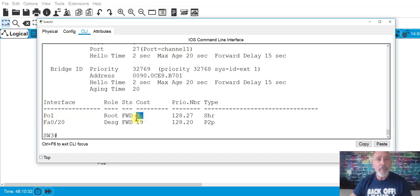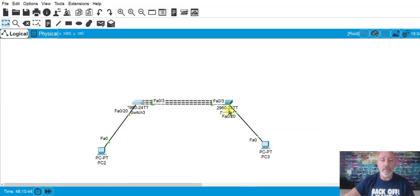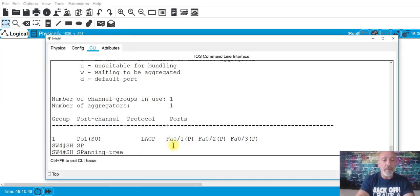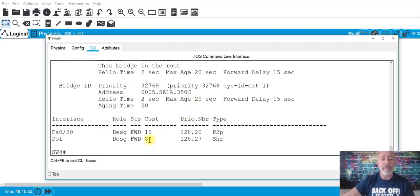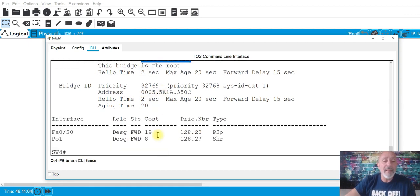Now run 'show spanning-tree' — you can see the port-channel has a lower cost. Why? Because you aggregated it to 300 megabits per second. That's why the cost is lower, and that makes it the root port. Spanning tree makes decisions based on bandwidth: gigabit has a cost of 4, Fast Ethernet has a cost of 19, so aggregated Fast Ethernet at 300 Mbps will have a lower cost.